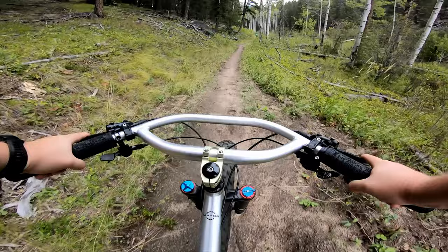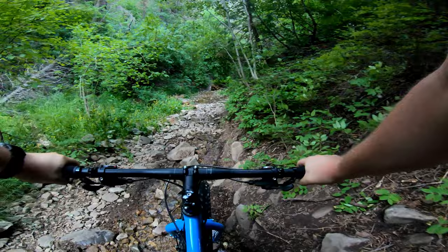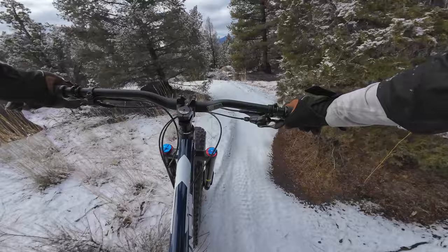First off, you can roll over anything — rock gardens, off-camber stuff, creek beds, sand pits, it's all rideable. Sometimes your tire contact patch matters even more than how much suspension travel you have, and in those cases, a fat bike is not only more fun, but often faster as well. There's also this really fun effect you get from a high-volume tire that makes it easy to pop off of rocks and roots and get some extra time in the air.